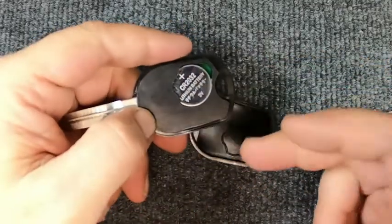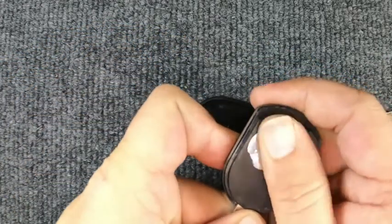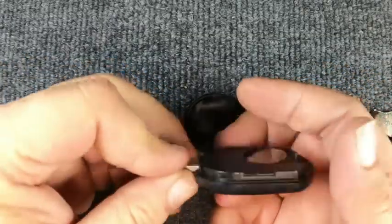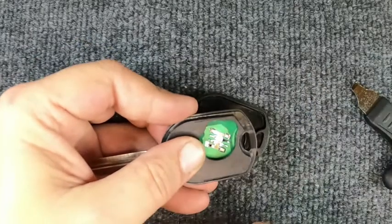Now we're going to simulate that when we open this up it didn't come out. You'll turn it around and push down on the battery and push it away from you. If it doesn't want to pop out and you go like this and it still doesn't want to come out, take your flat tip and just lift it up in that corner and the battery flies out.